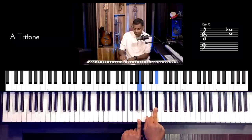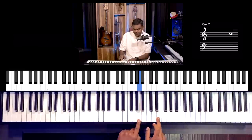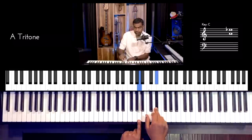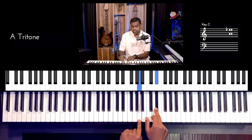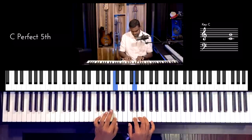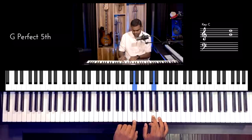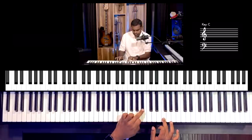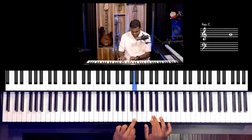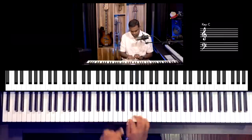This is where you get an anomaly — A to Eb. It's not a perfect fifth because there's no E in the Bb major scale; instead there is Eb, making it a diminished fifth, also known as a tritone. Let's run through the fifths: Bb-F, C-G, D-A, Eb-Bb, F-C, G-D, A-Eb, Bb-F. You could even go descending — that's a nice exercise. You could also do them one at a time.